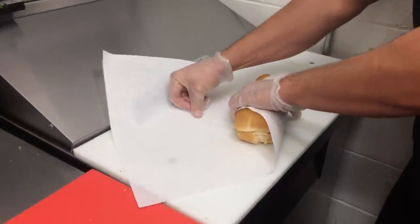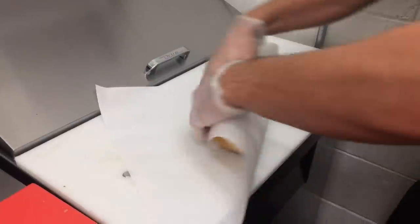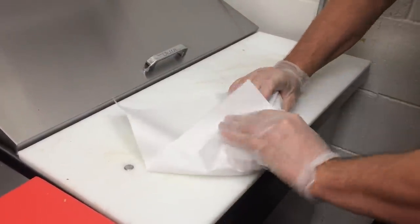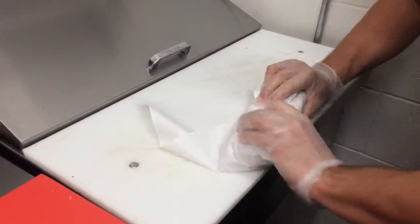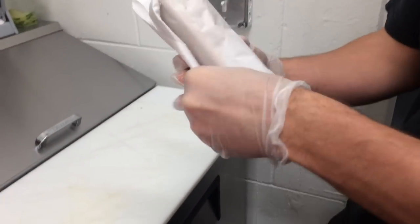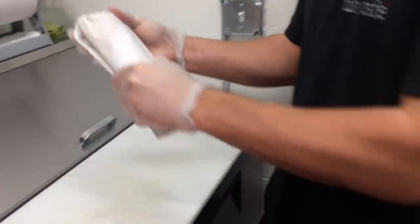So you do it tight. Yeah, then wrap it tight, pull it tight, fold it, pull it tight again, fold it over, fold it over, and I fold it in. Fold it in? I fold it in, yeah.